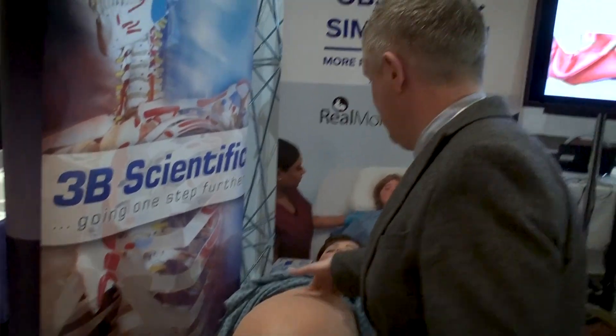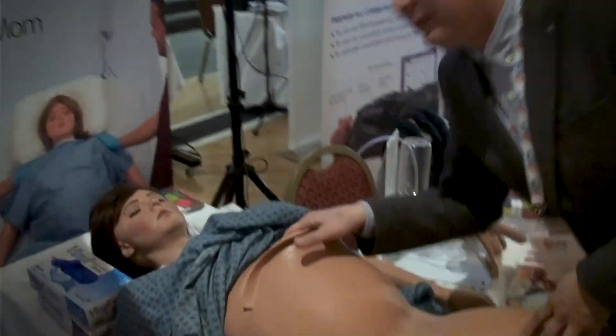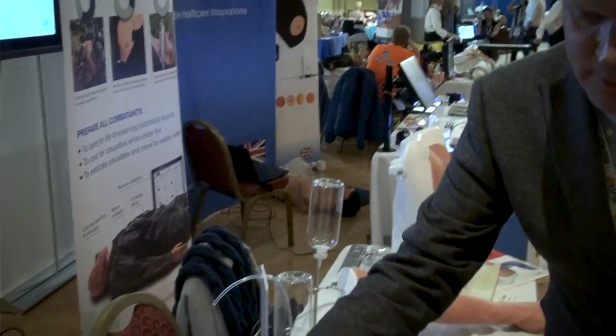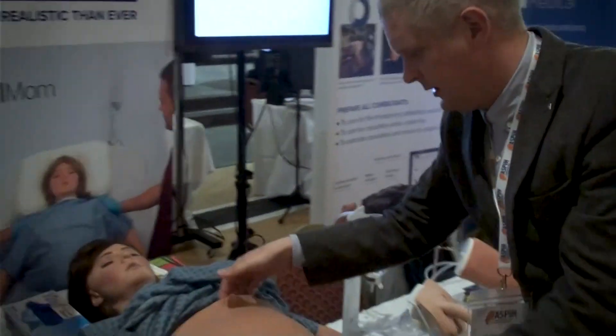Within this mannequin — the new one is a lot easier to open — you can get inside and have a look. Then you basically load the baby up inside. I won't do the full process now because I'm getting covered in lubricant.